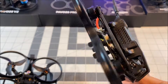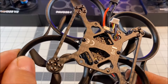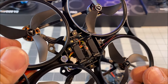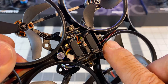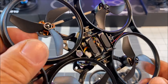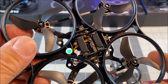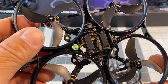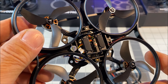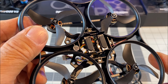The flight controller is the F4 2-3S 20-amp all-in-one FC V1 — the same flight controller as the Pavo 20. This version has the built-in ELRS serial receiver. Here is the receiver antenna. It is said to have about 800 meters of control distance, however I would stay within 500 meters just to be on the safe side.